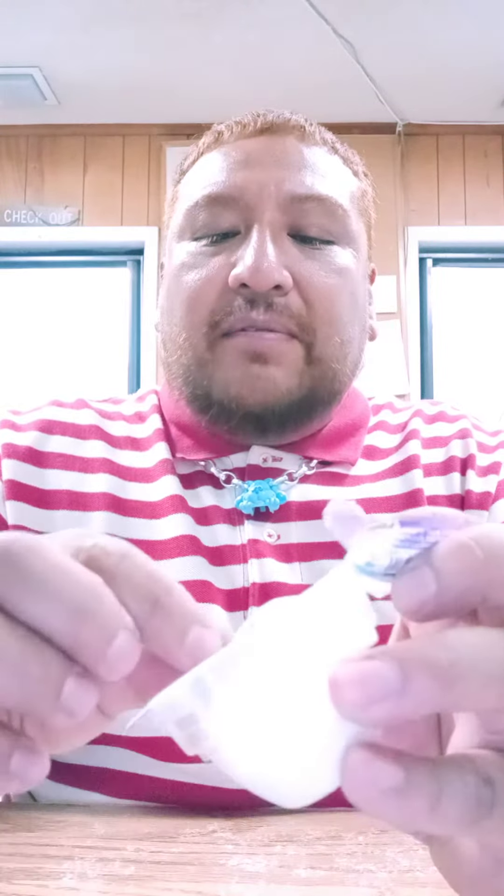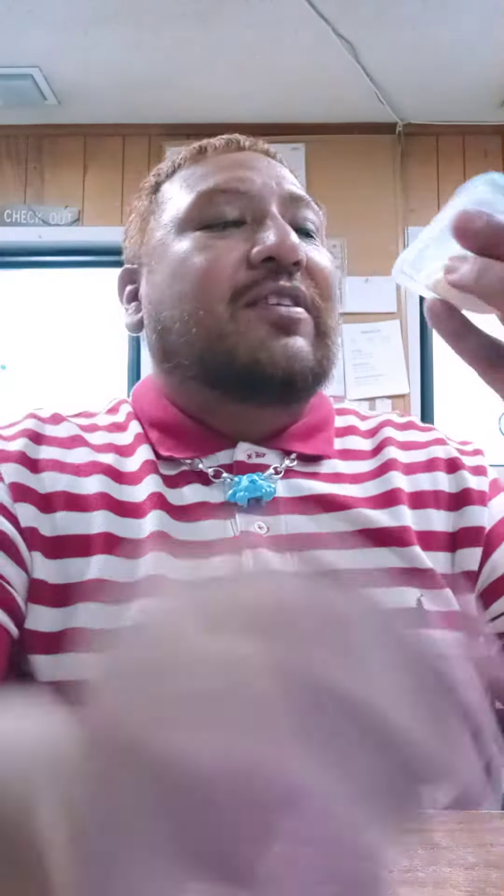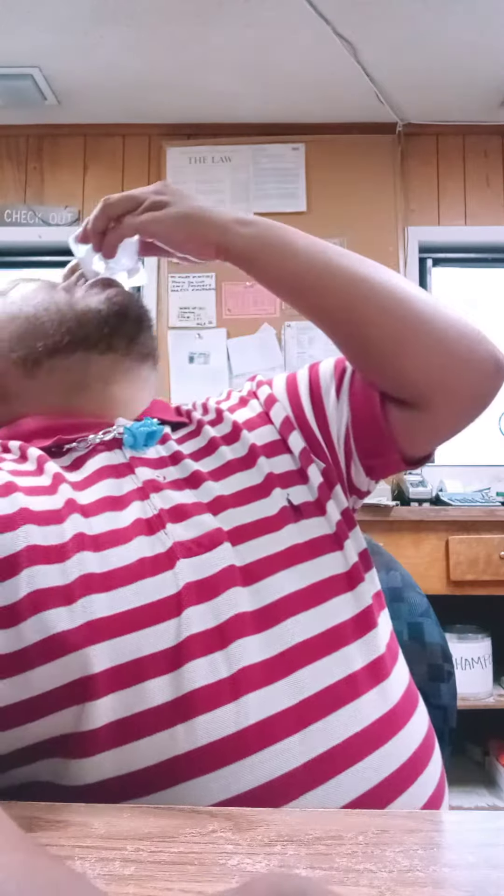Here's that one. They remind me of like candy gushers, but marshmallow ice cream gushers. Let's try this one. They are so good. Oh yeah, they were really great.